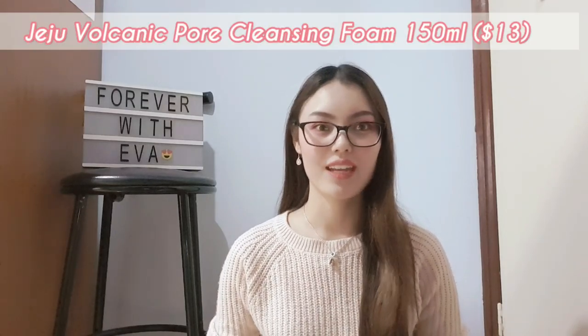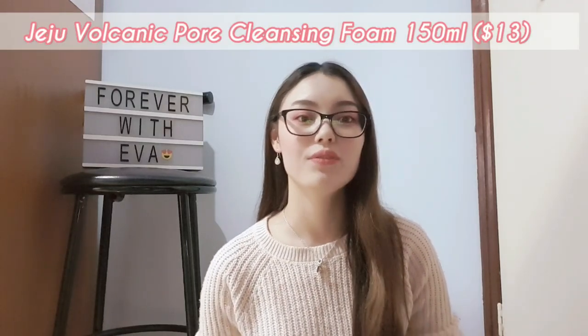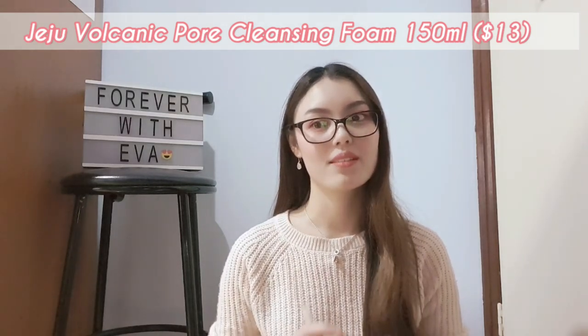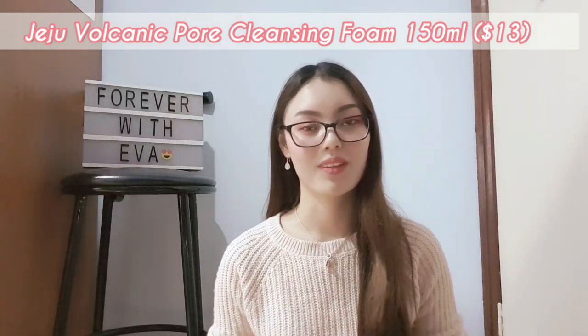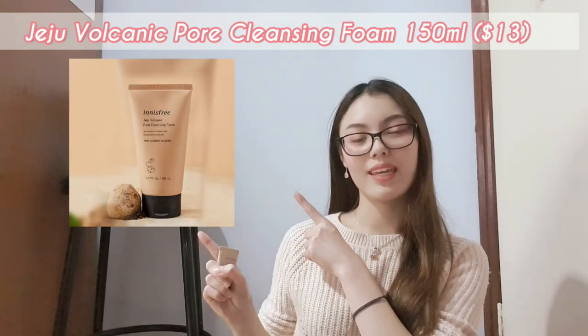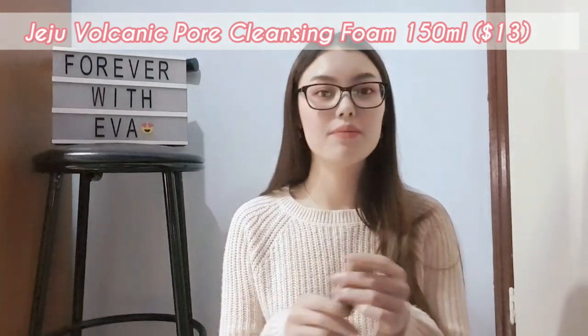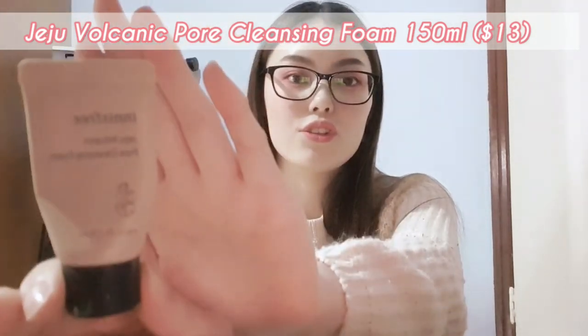The first product I'm going to be talking to you guys about is the Jiju volcanic pore cleansing foam, which is 150 milliliters for $13. I don't have the actual original size product with me, but I'll pop a picture right here. However, I do have a sample size of 15 milliliters just to show you guys.